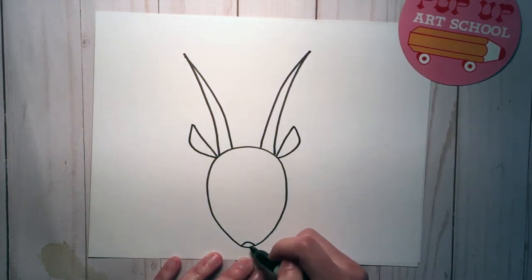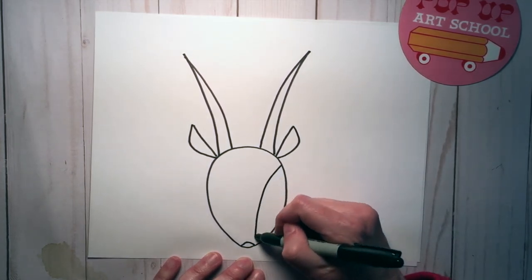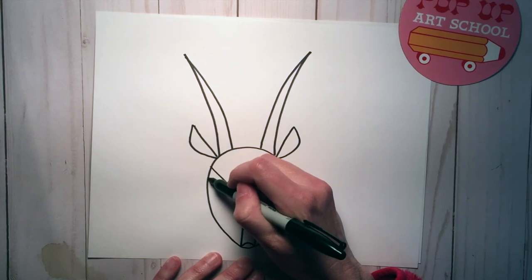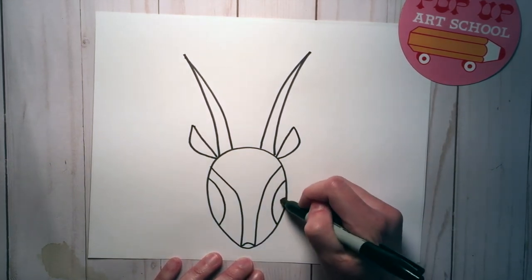A little half circle for the nose, and you're going to connect a line from the top down to the side of the nose. Then two half circles for the nostrils, and another little tiny half circle on the inside of each of those.